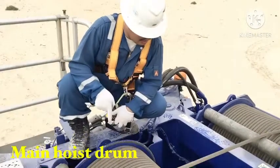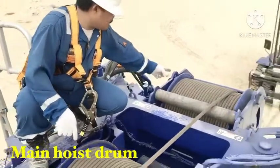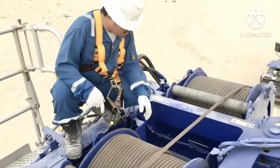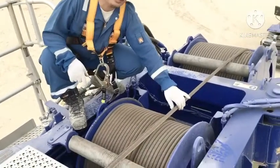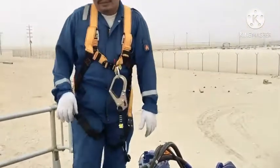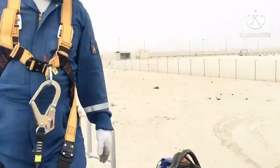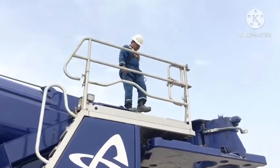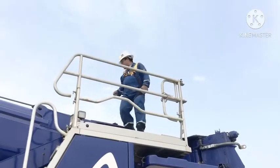For the main hoist wire drum and auxiliary hoist drum. Good alignment, no any damage. Checking for hoist drum, checking for hoist drum.